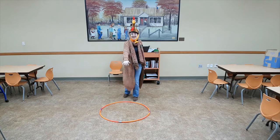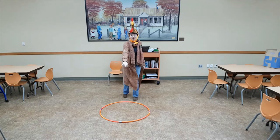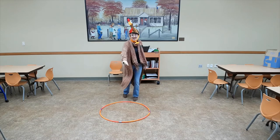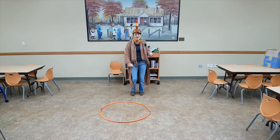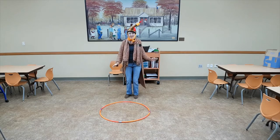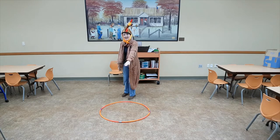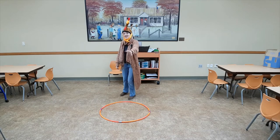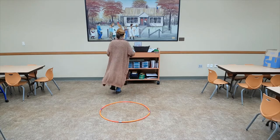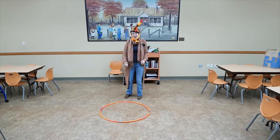Put your right wing in, oh take your right wing out, put your right wing in, and shake it all about. You do the turkey pokey, and you turn yourself around. That's what it's all about. Put your left wing in, oh take your left wing out, oh put your left wing in, and shake it all about. You do the turkey pokey, and you turn yourself around. Yeah, that's what it's all about.